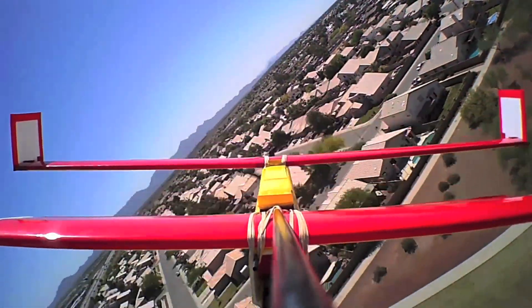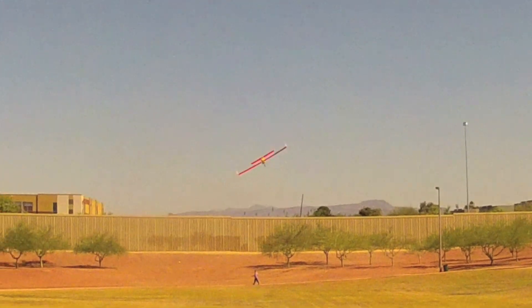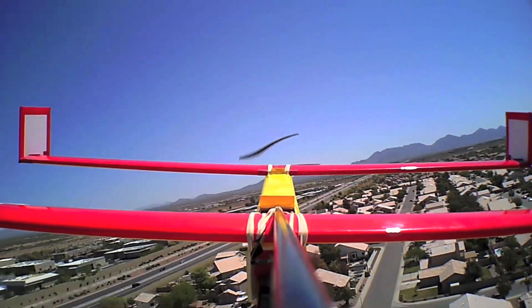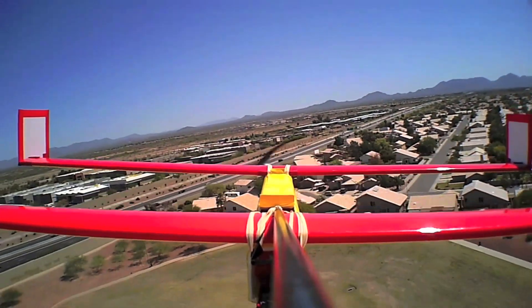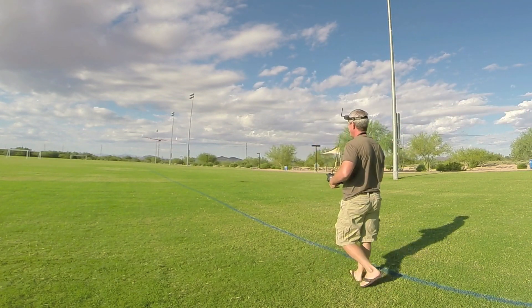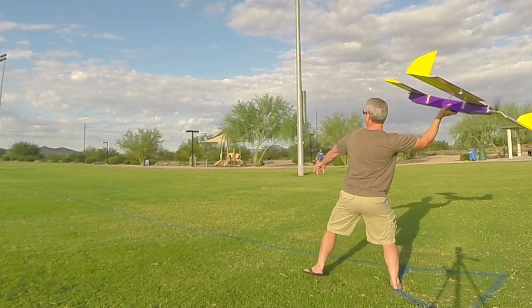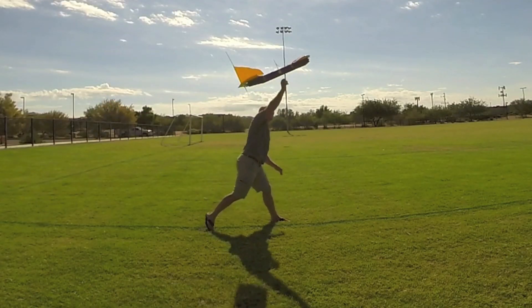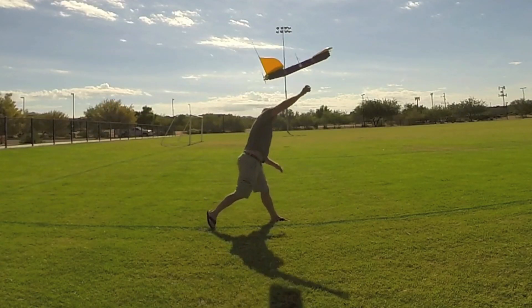Lightly loaded it makes a great park flyer and it will definitely get the attention of other pilots as it just looks really funky in the sky. It's extremely easy to launch with an overhand throw, and even with a pusher prop configuration you'll see the clearance from the launching hand is very adequate.